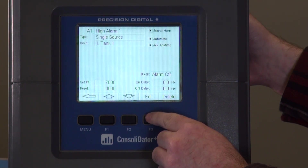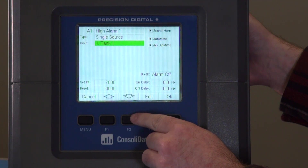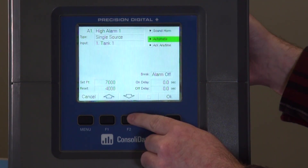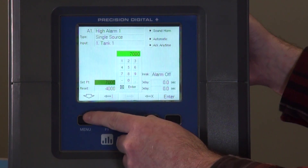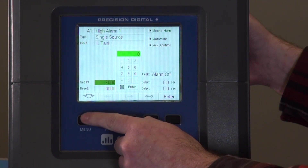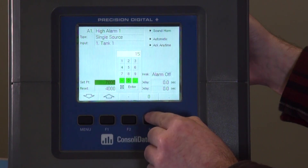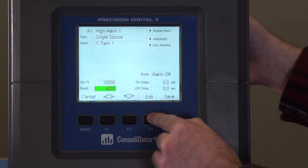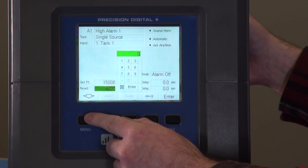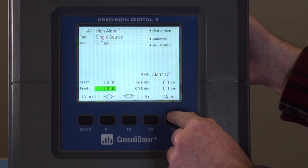Here we have high alarm one, set for a single source, and the input is the Tank One channel that we just edited. Here you can have it sound a horn, automatic and acknowledge options, and what you can do during a sensor break. Here's the set point — we're going to change this to match our new setting. We'll make the high alarm at 15,000 and the reset point for the high alarm at 10,000, then we'll save it.